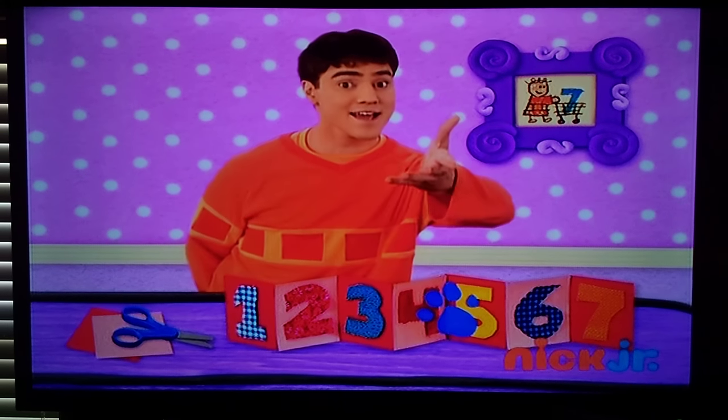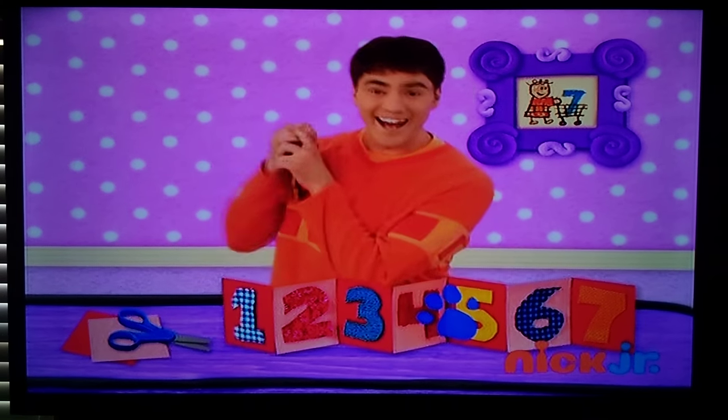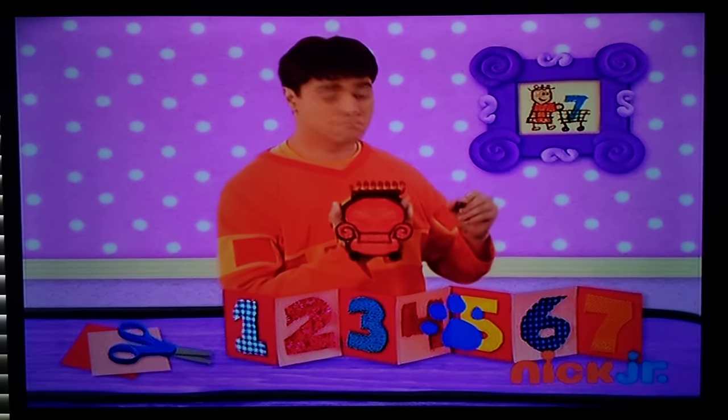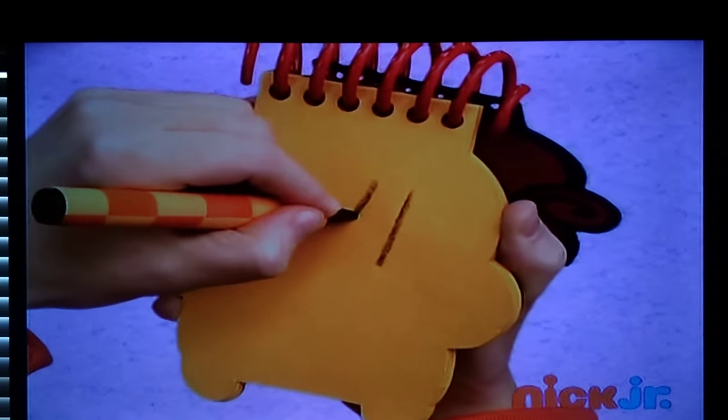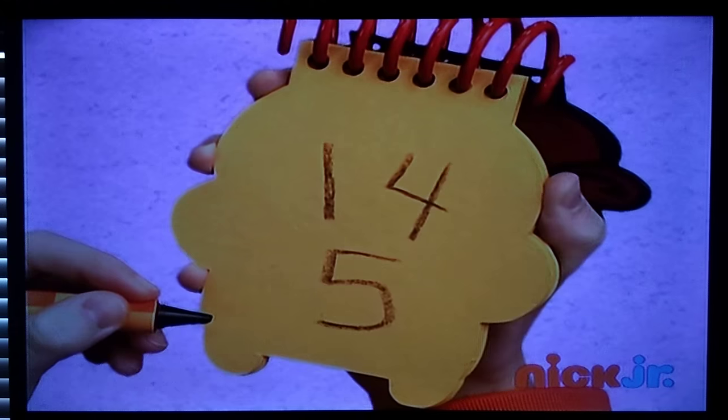Our handy-dandy? Notebook. Notebook, right. Numbers. Let's draw a four, a one, and a five. There, we have some numbers.